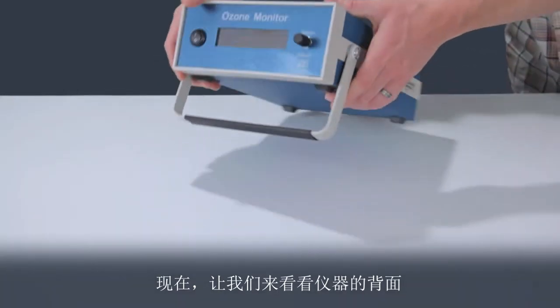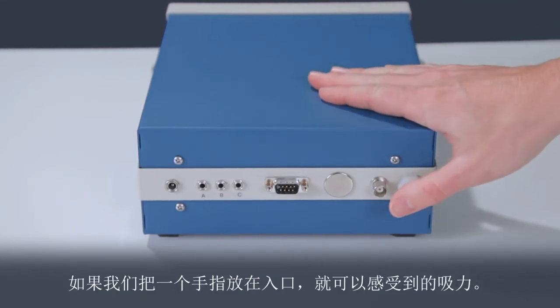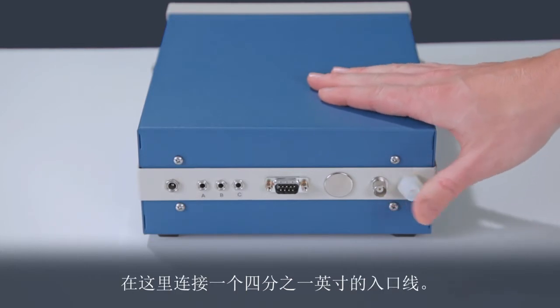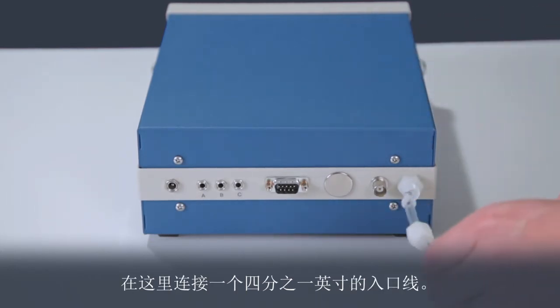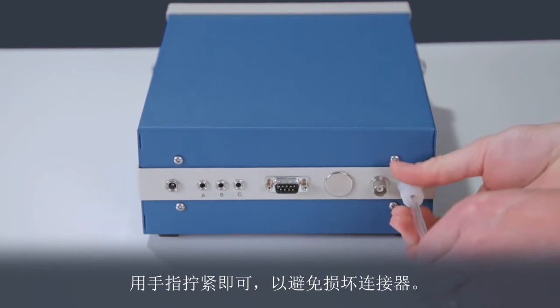Now let's take a look at the back of the instrument. The connector on the right is the air inlet. If we place a finger over the inlet, we can feel the suction. This is a standard ¼ inch swage lock fitting. We can attach a ¼ inch inlet line here. The connection should only be finger tight to avoid damaging the connector.